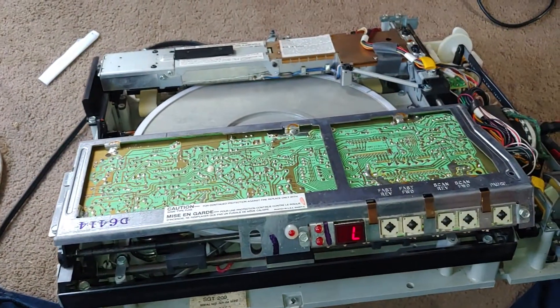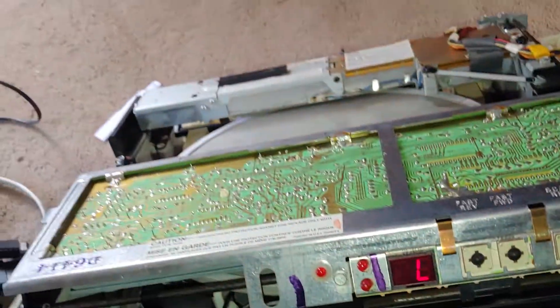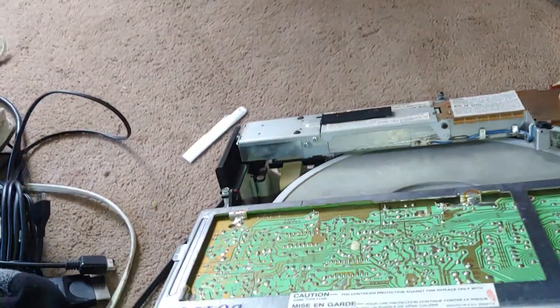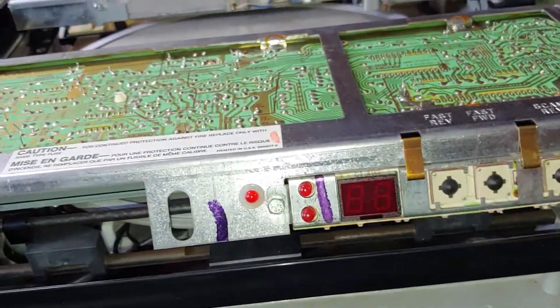Obviously probably not going to save it, but it's pretty cool to look at something this old. I don't know the exact date, but it's from the 70s because I think that was the era of that whole video disc format.